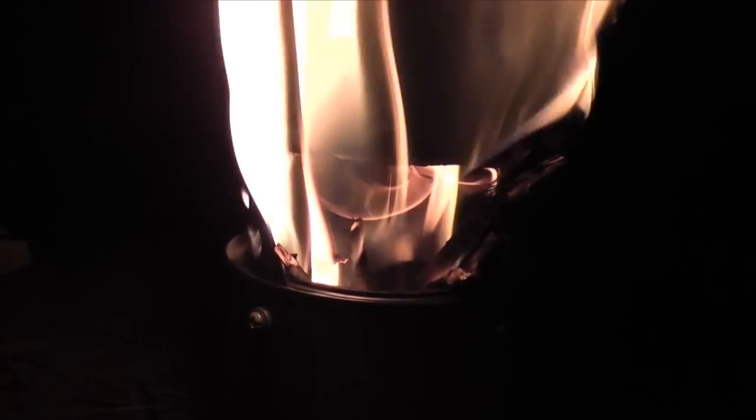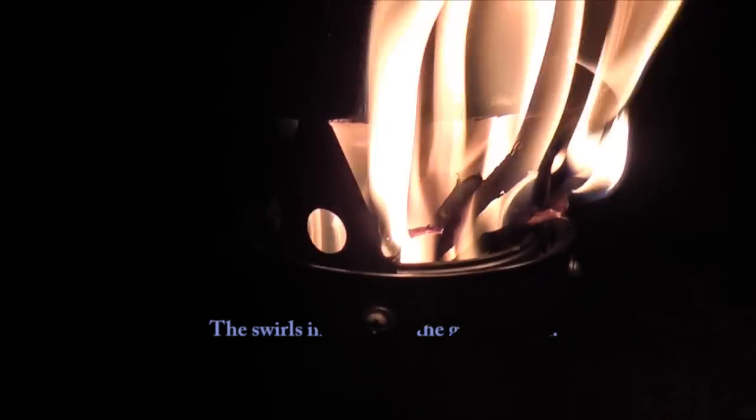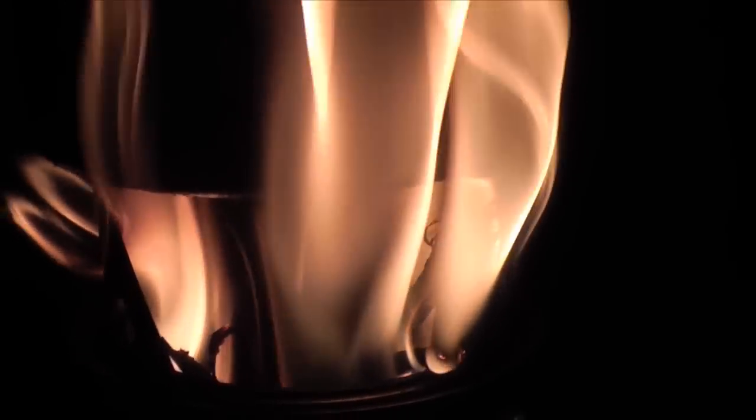If you guys don't mind the camera shaking, I'm actually going to take it off the tripod so I can show you guys the actual gasification. You can kind of see — see how it's swirling around. You can really see from those inlets — look right inside there. It's a really nice hot fire in there, very very effective.